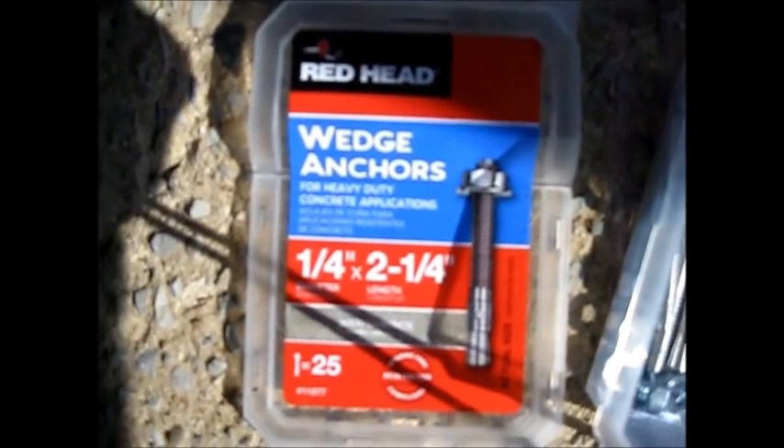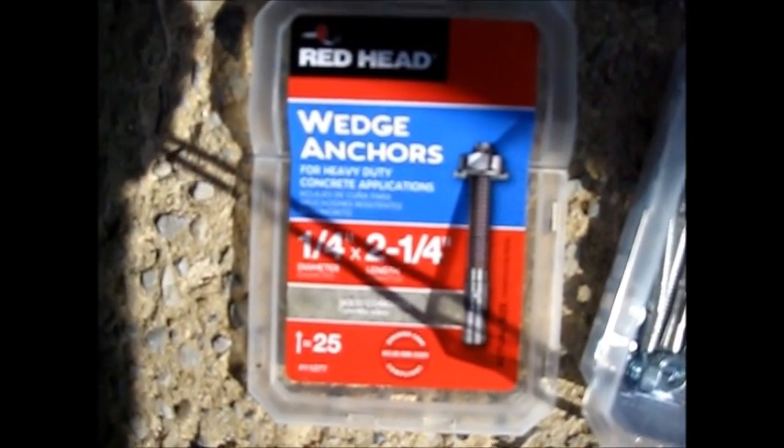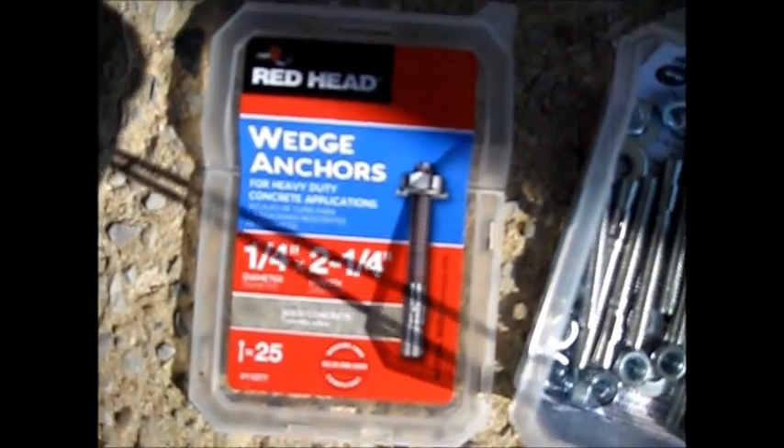Here's what I like to use for anchors on this particular type of composite vinyl. I'm using a two-and-a-half inch wedge anchor — it's an anchor, a washer, and a nut. This particular one is a quarter-inch by two-and-a-quarter inch.